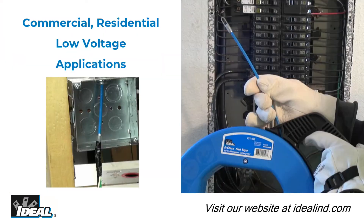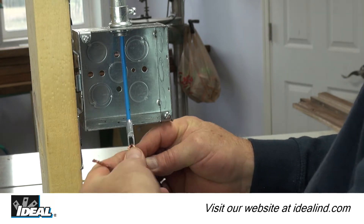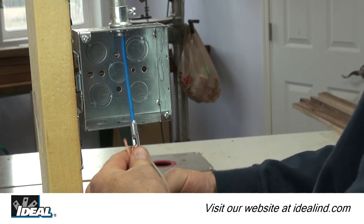It can also be used for all wire pulling jobs for commercial, residential, and low voltage applications. Electricians use fish tapes for pulling and installing wires through conduits for electrical circuits.